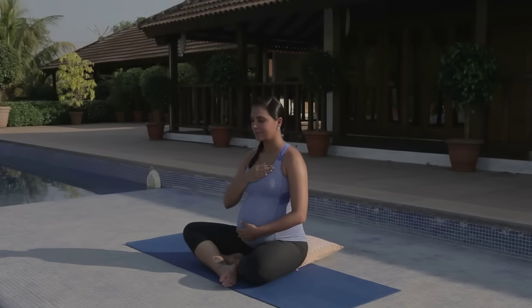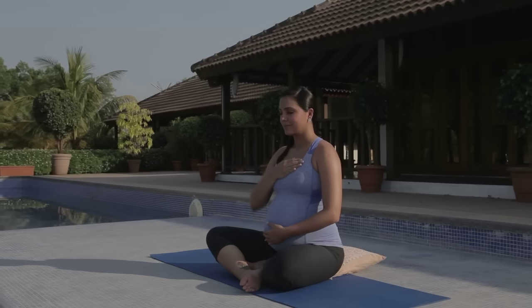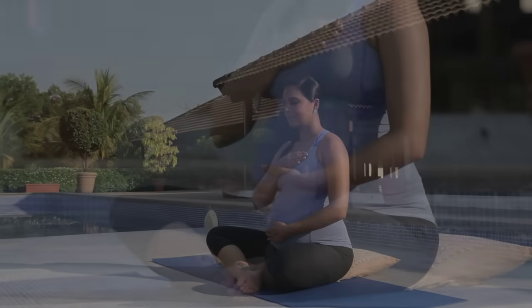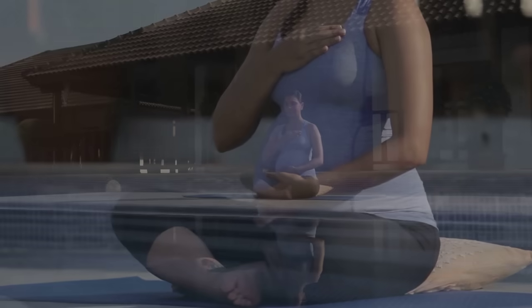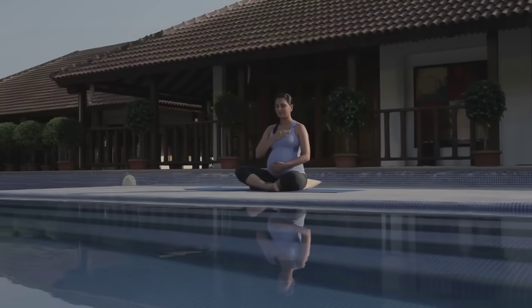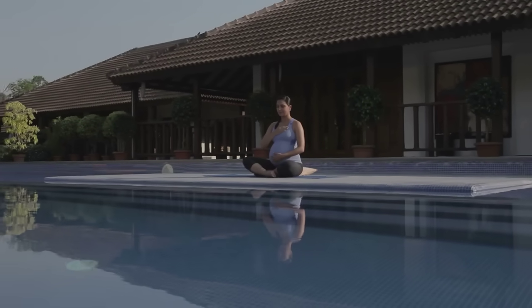Tune in to the sound of your breath. The connection to a healthy birth is through relaxation, so breathe in a way that's relaxing to you. You are now breathing for yourself and your baby.